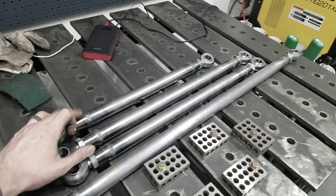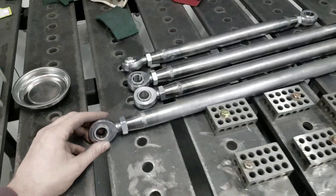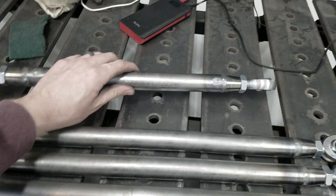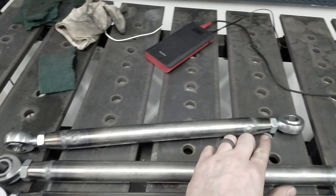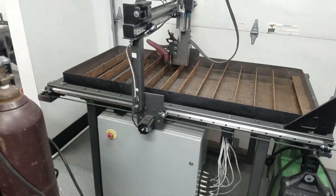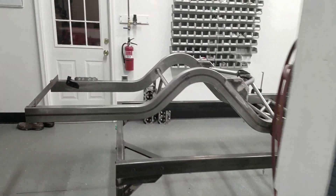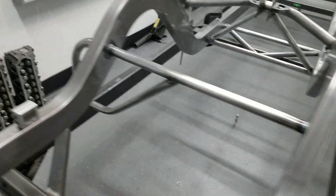We have the upper link bar done, both bottom link bars done, and the panhard bar done. These turned out nice and beefy — I'm happy with them. There's plenty of weld surface on there, and the upper link, which has a high tension load, got a rosette weld on both ends for a little extra reinforcement. Next we need to get the plasma cutter cleaned up, grind the grates down, fill it with water, and cut out the panhard bar mount bracket.